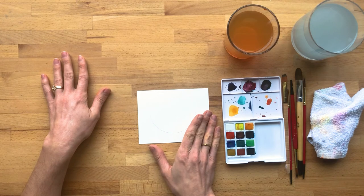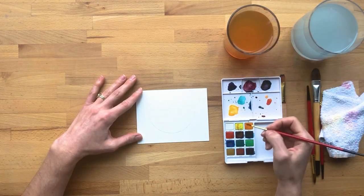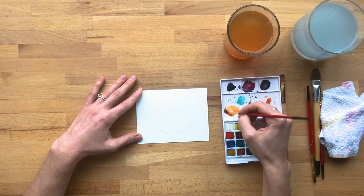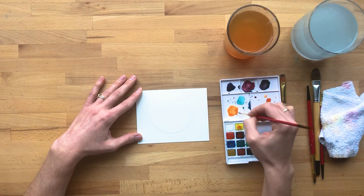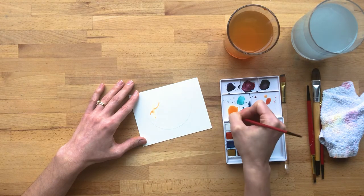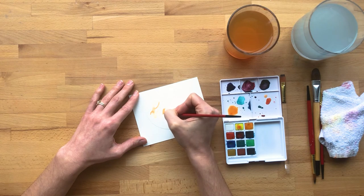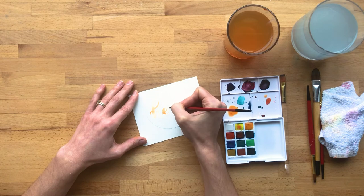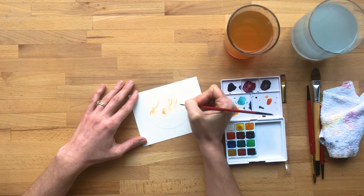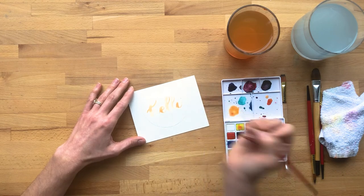I think I'm going to do the message first and then fill in with my leaves. You can do your message in pen or you can paint it in watercolor. I'm going to do it in a sort of peachy orangey color and just say hello. Since I'm doing the greeting first, it'll be a little easier to work the leaves around the message because the placement of those doesn't have to be as exact.